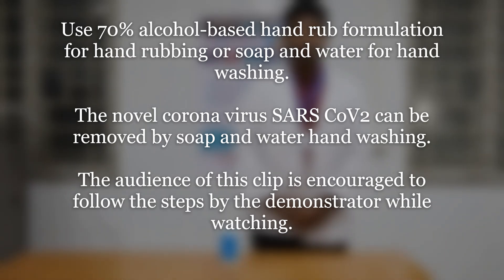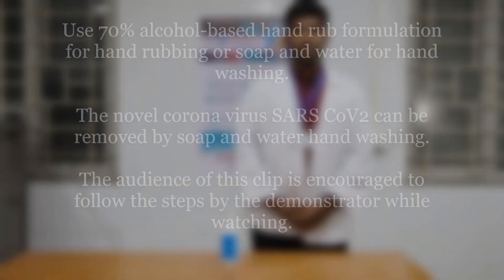The novel coronavirus SARS-CoV-2 can be removed by soap and water hand washing. The audience of this clip is encouraged to follow the steps by the demonstrator while watching.